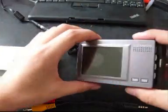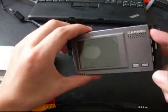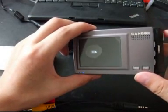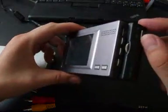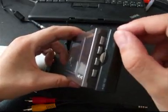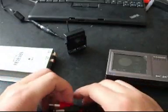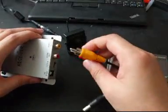First, turn on the cam box. Then turn on the main power of the X10 battery to ON. Then connect the adapter cable to the receiver.